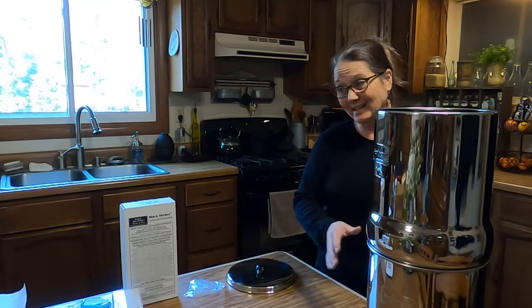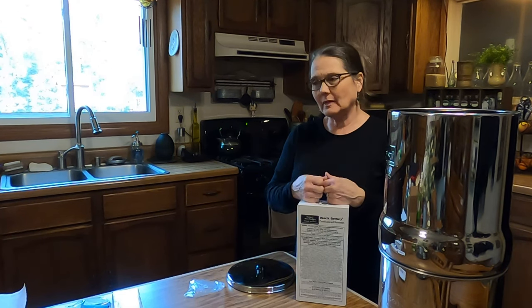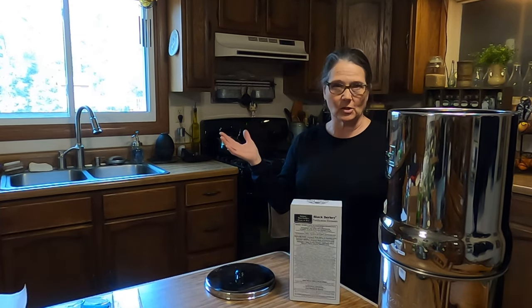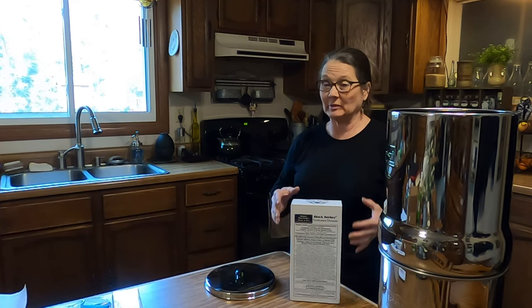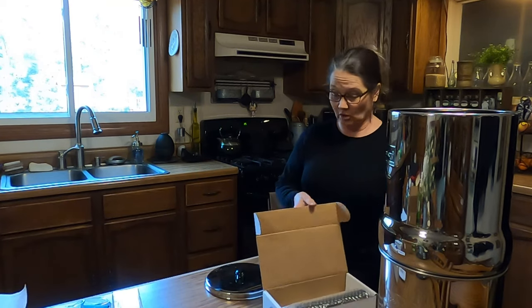We have all of that assembled and the next process is going to be taking care of our filters. Now, I did order an extra set of filters. The reasoning I did that is the prepper in me — kind of like when I did a video on the basic canning tools that are needed and replacement parts that are needed for the canners. I keep those on hand because if something happened and we can't get it, what good is that tool going to be if something breaks and I don't have a replacement part? These are the filters that came with the Berkey filter system, and I did order an extra set.